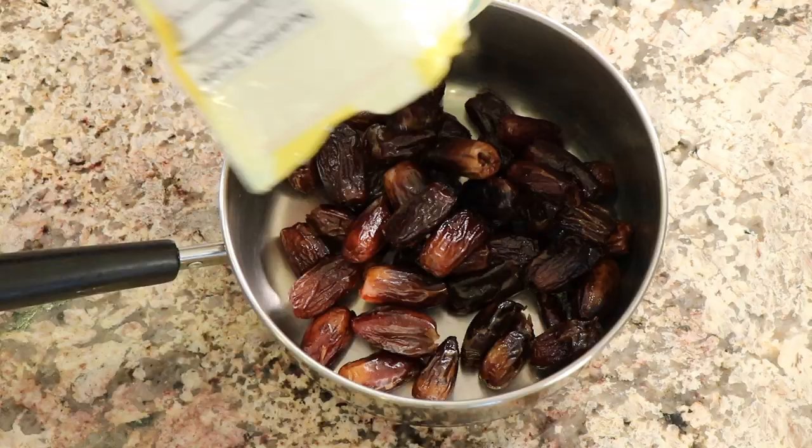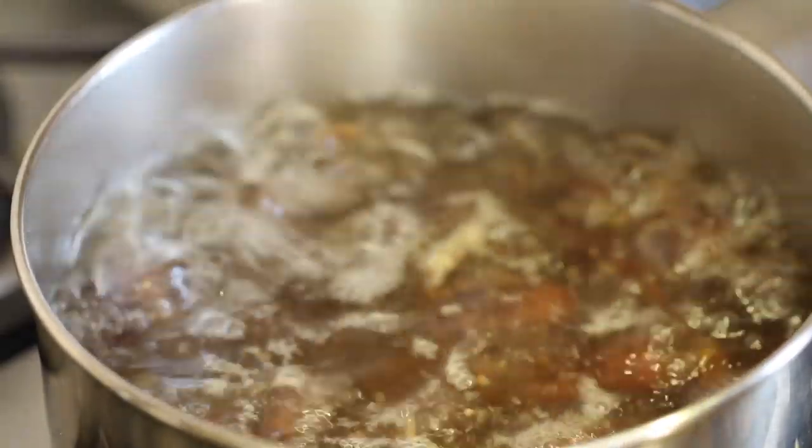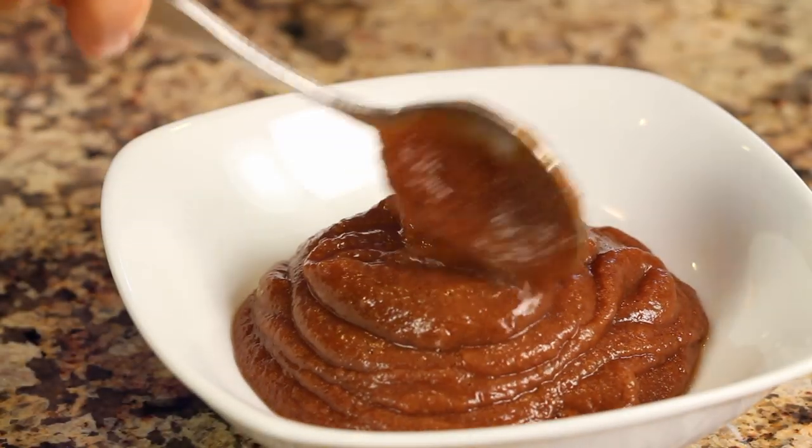Hey everyone, today I'm going to show you how to make date paste. You're probably wondering: what is it, why do I want to make it, and what do I use it for? Date paste is made from pitted dates — we're going to cook them and then blend them up with their own juice to make a nice paste that makes it easy to blend into different recipes.